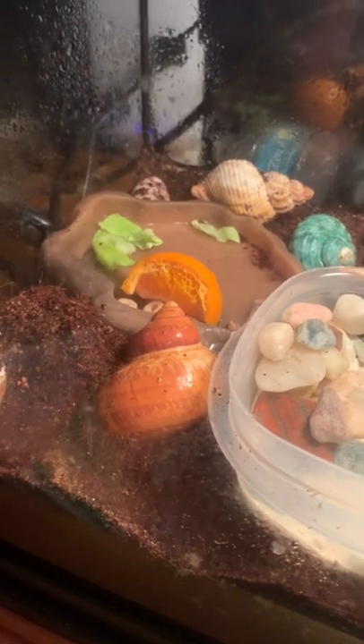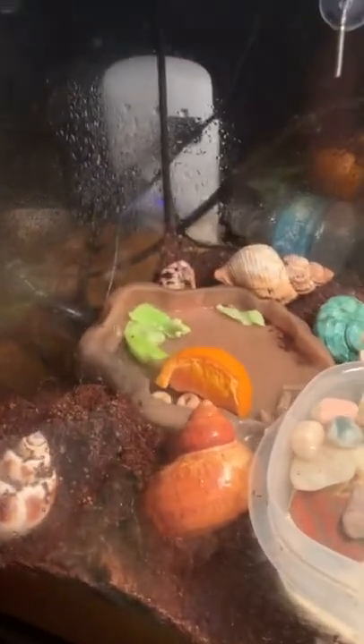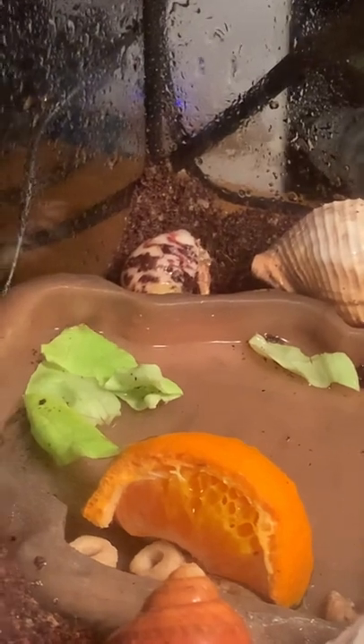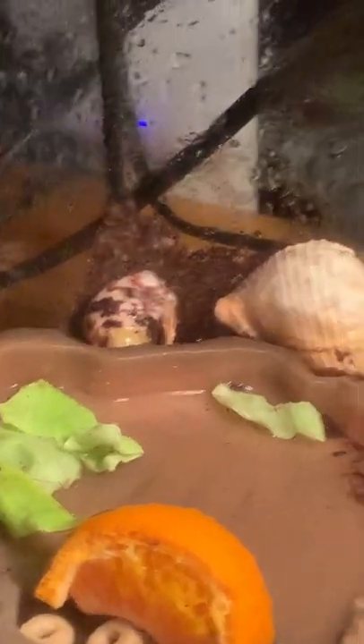Here's Moon — sorry, I meant Moon, not Sun. Sometimes I get focused. I thought he would be walking his little tiny shell all over, like somewhere over here.